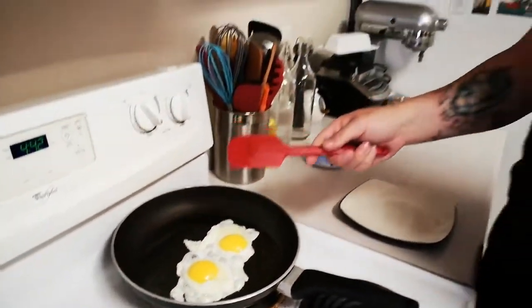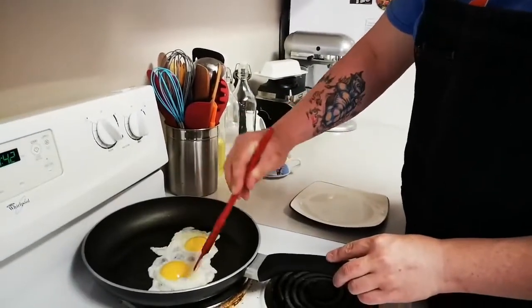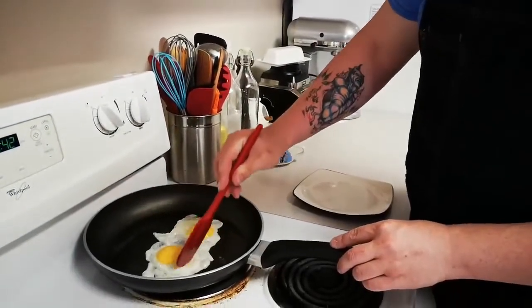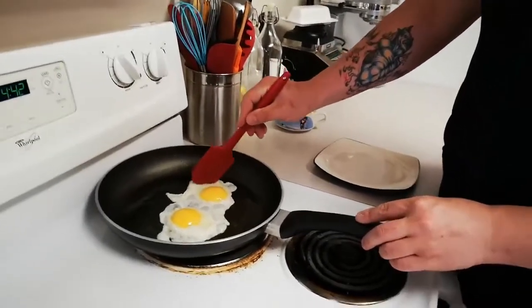Now the other way you can — and I'm gonna use air quotes here — 'cheat' is you can take your spatula and make a little hole inside the whites, just so they reach the bottom of the pan. It'll cook a little bit faster and you'll get a little bit more heat to the actual whites.